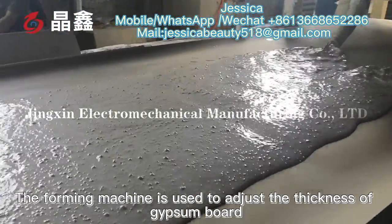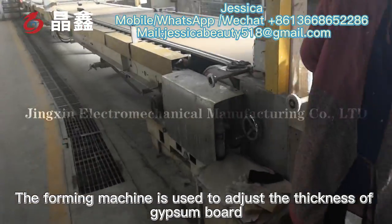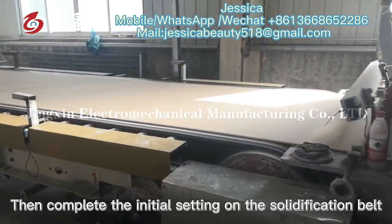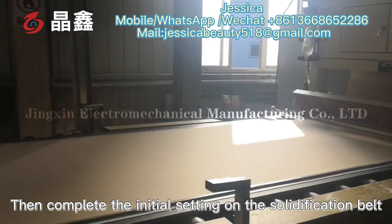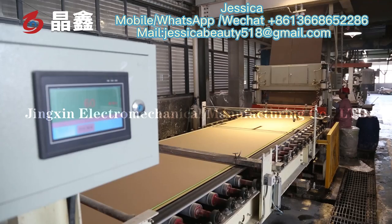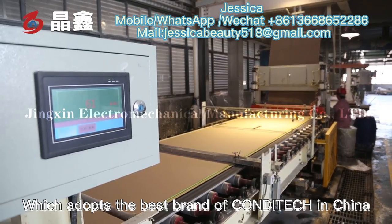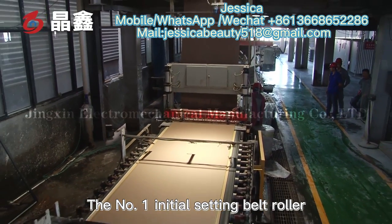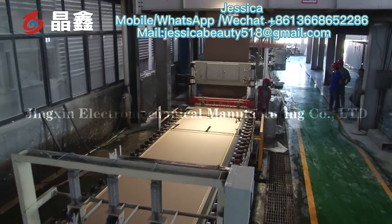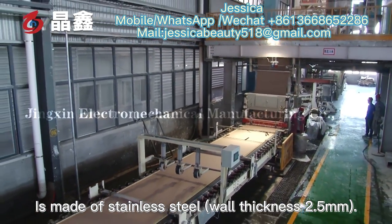The foaming machine is used to adjust the thickness of the gypsum board. Then the initial setting is completed on the solidification belt. The initial setting belt is a hole belt. The No. 1 initial setting belt roller is made of stainless steel with a wall thickness of 2.5 mm.